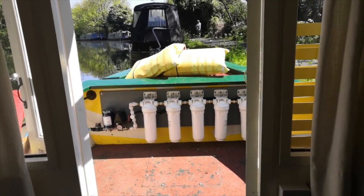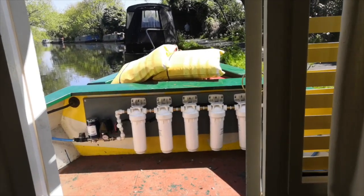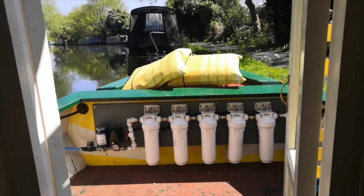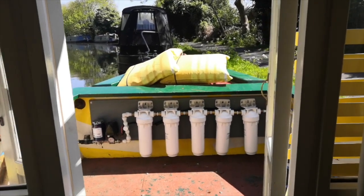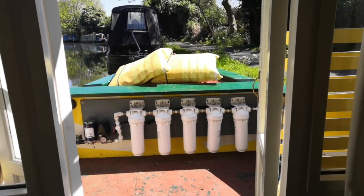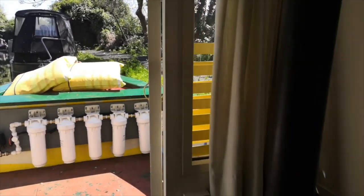For those of you who didn't see the water filtration vlog we did a little while ago, here's our water filtration system taking water from the canal, filtering it through five filters here and another filter underneath the sink. There's been a lot of interest and some of you are very worried about actually using water from the canal, and even more so drinking it. So what we're going to do today is a water filtration test.